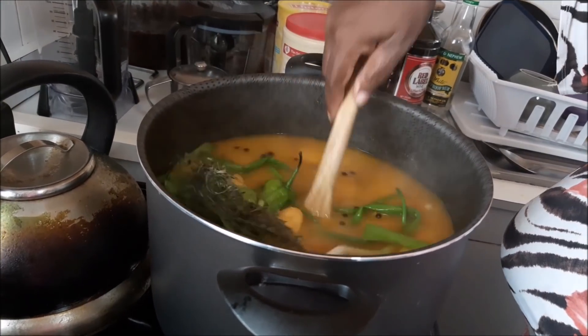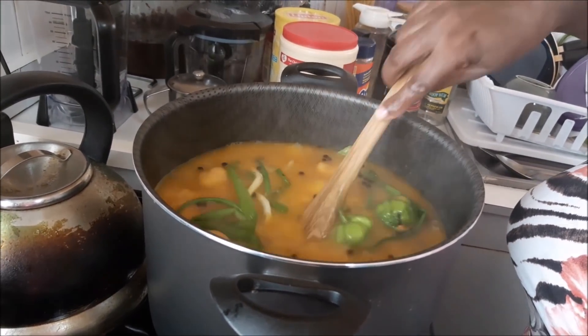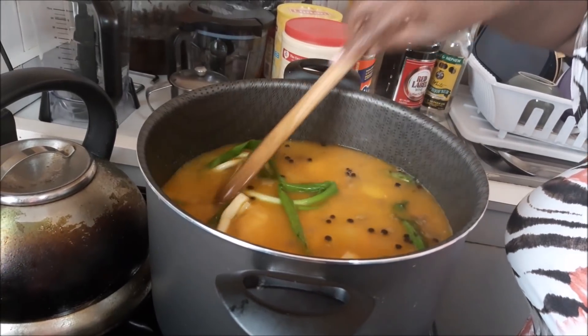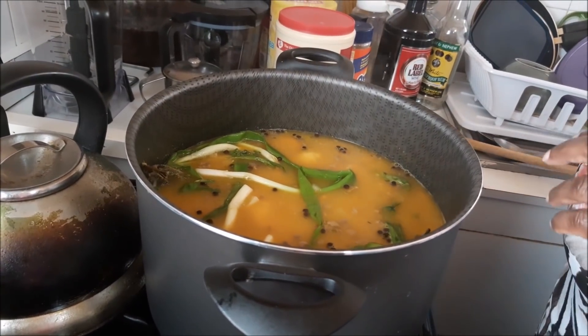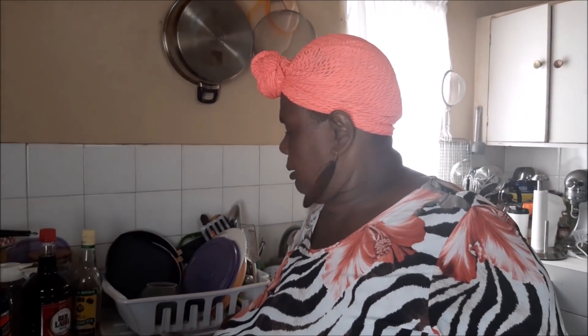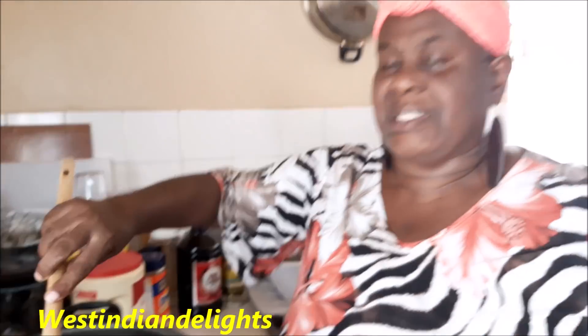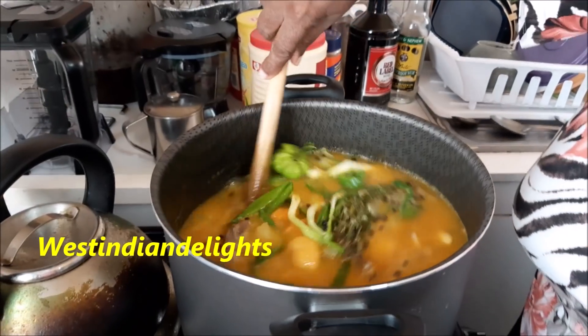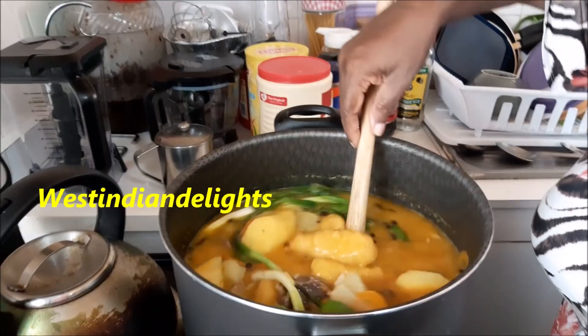Look at what's happening here. We don't want a lot more liquid but we'll let it cook down a little. We want to taste right now for salt perfection. It's good — the flavor, everything is good.